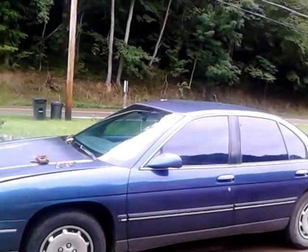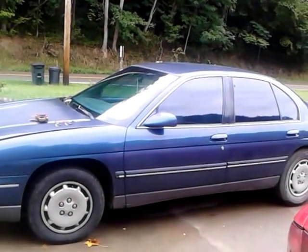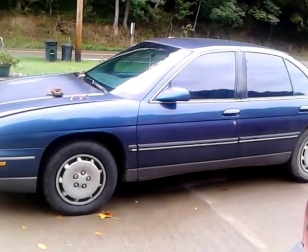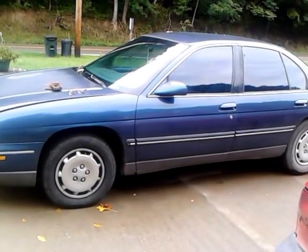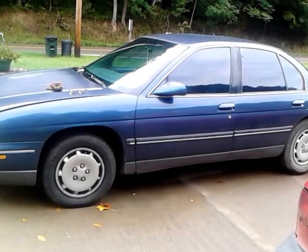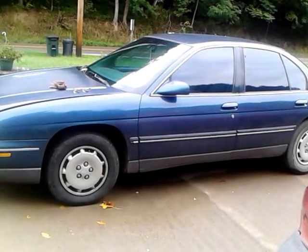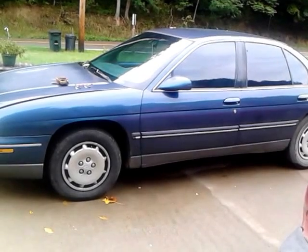This is my 1995 Chevrolet Lumina, and it has a factory security system that will not allow it to start unless the proper key is used in the ignition.